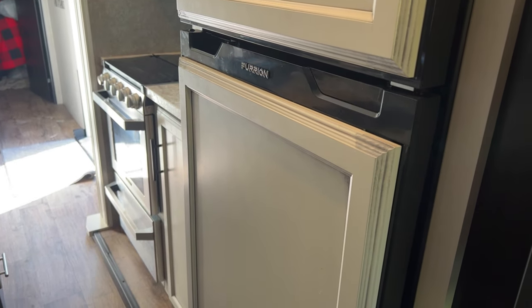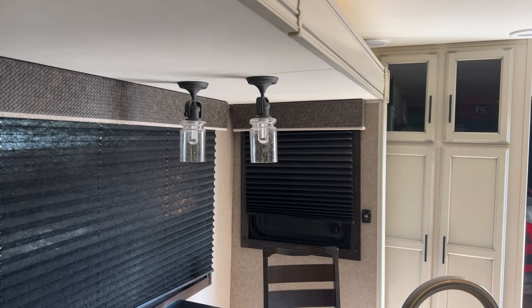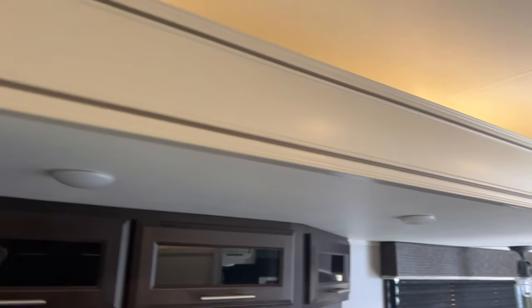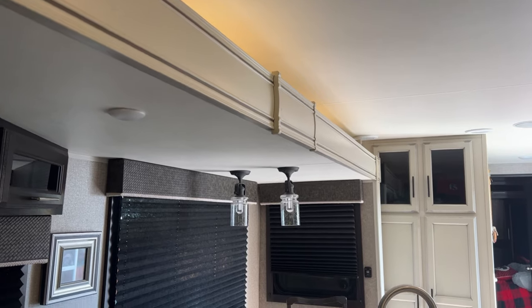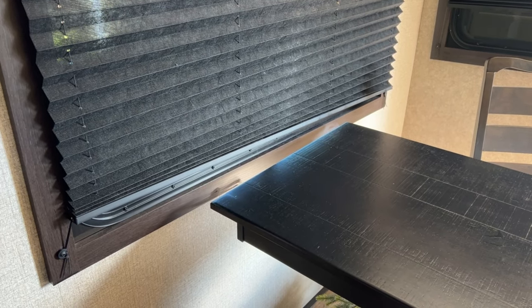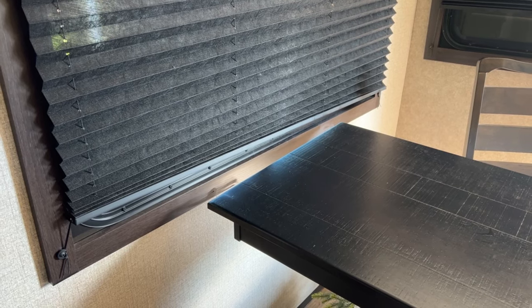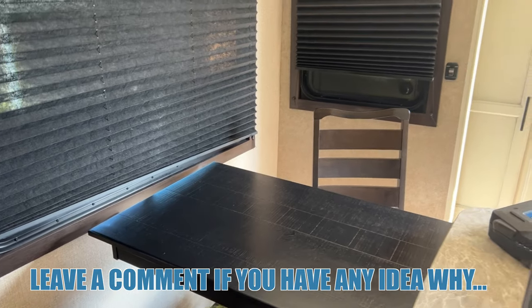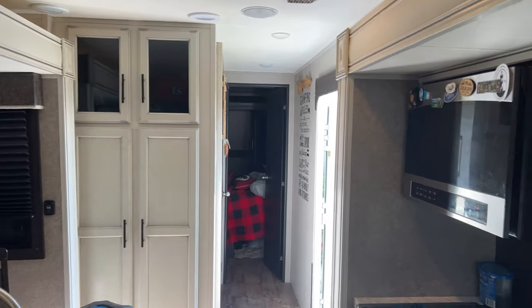I want to get the refrigerator door realigned so it's correctly shutting. I also want to fix this slide — I don't think it's shutting properly. The bottom end of this slide is not closing in tight enough; I can see daylight at times. And this table — when the slide comes in it's far from the window, but when the slide goes out it bumps up against the window, and the floor is moving too. These are a few things I'm going to check out.